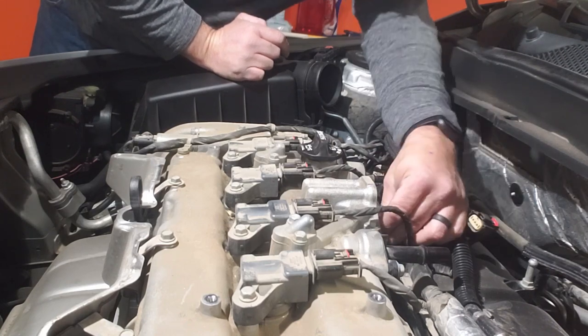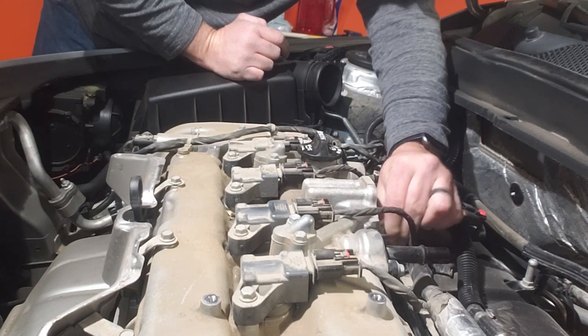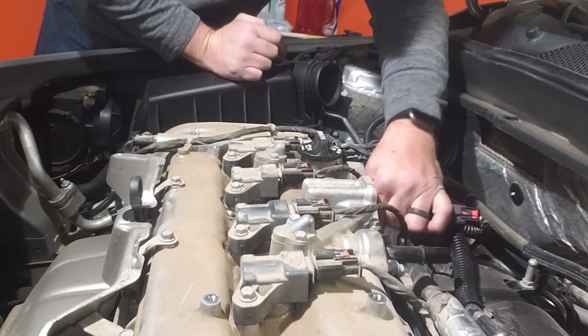It looks like the long bolt goes in the center and short bolts go on the outside. Just a little bit of oil came out so I'll wipe that up so I don't have any smoking. Everything bolts on nice and clean.